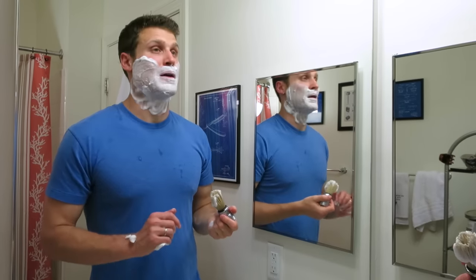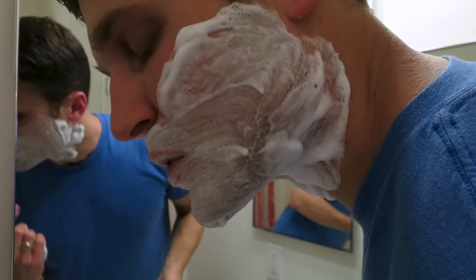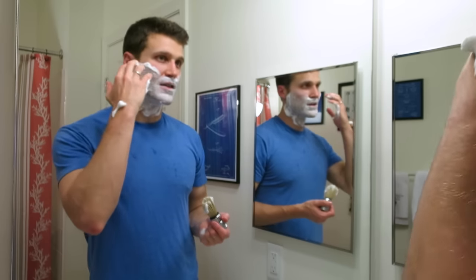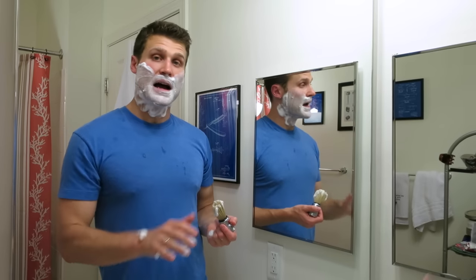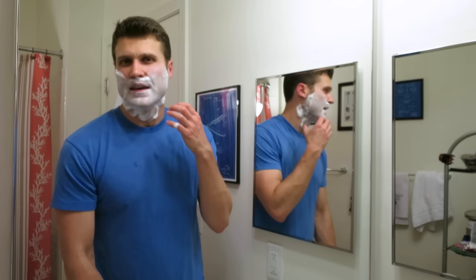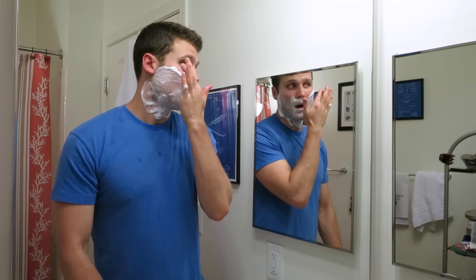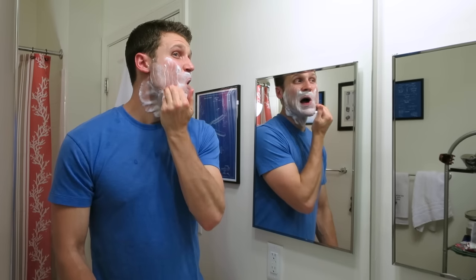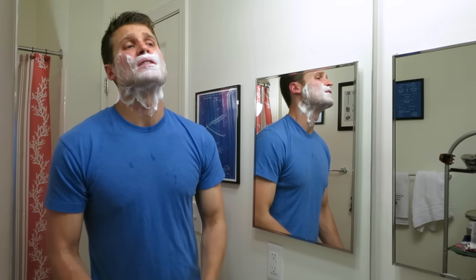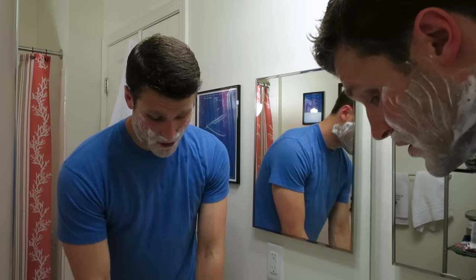So there's a problem here - this lather is foamy. There are really big air bubbles in there and it's just not developing that nice thick lather. Look at it dissipating - you can start to see my skin through the lather. I do not use lathers like this. It hasn't developed that nice, thick, rich, full lather - it's still slick but just not protective. So I'm not going to shave with this. Once a soap kind of does this on me, I don't really mess around with it anymore - I just switch to something I know is not going to do this.